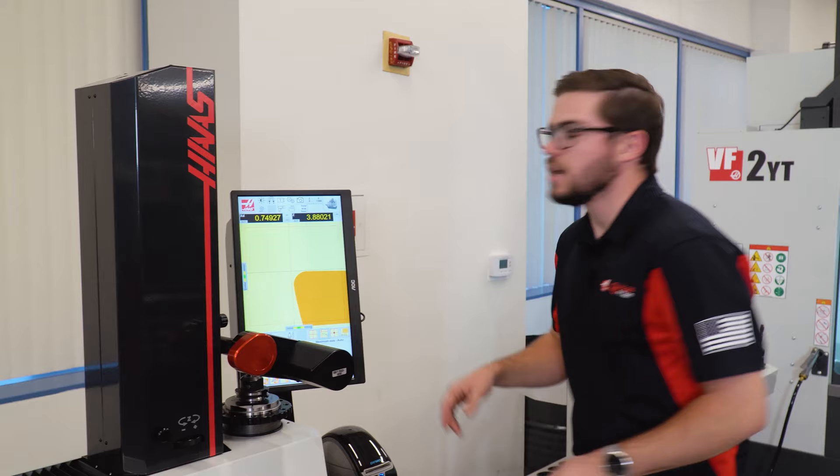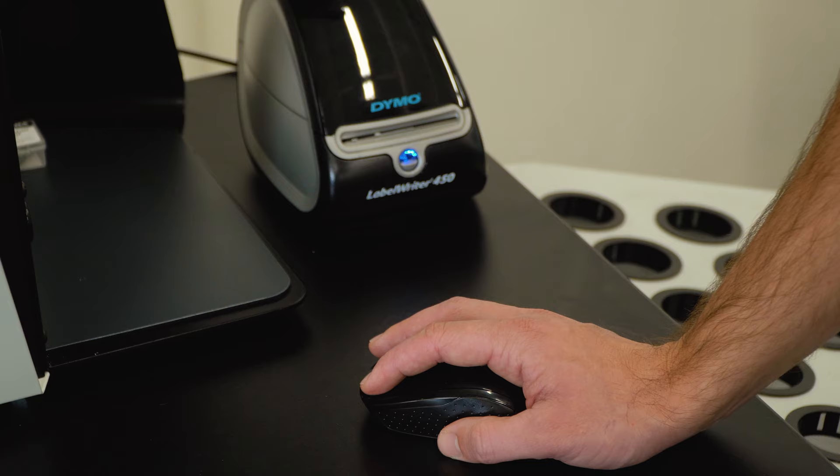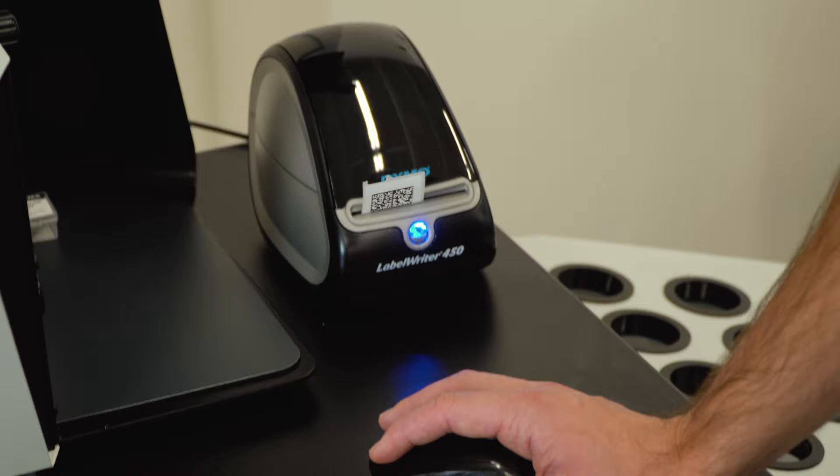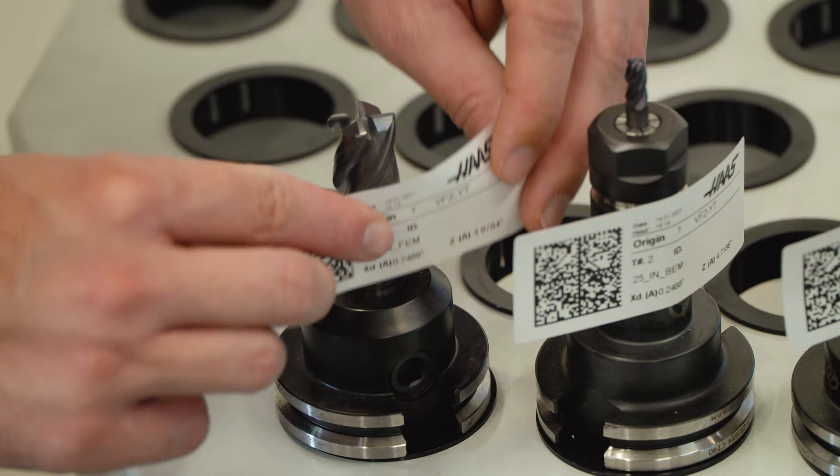Once that's done, I can go ahead and take this tool and save it to my tool library, or I can print a label and take all that information and save it onto that one label. After I measure each tool, I'll attach the label and put the tools on the rack to be loaded onto the machine.